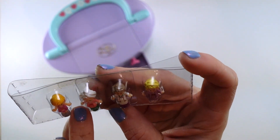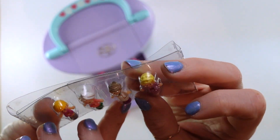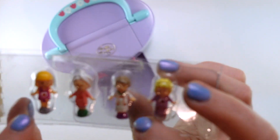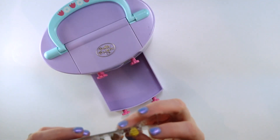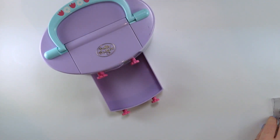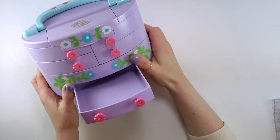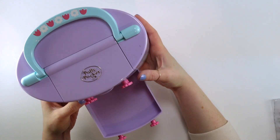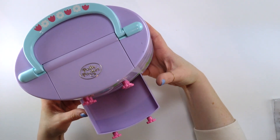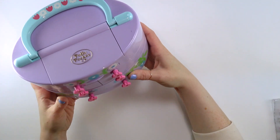You can see there's a Midge, we also have Polly, and then two other figures — one has a towel on her head and the other is wearing a very boring outfit, in my opinion. The bottom drawer is quite generous; you could fit a lot of stuff in there. In terms of kids' jewelry, you could fit quite a bit, and if you were using this to store makeup, you could probably put a few things in there as well.